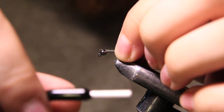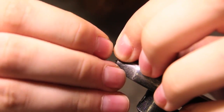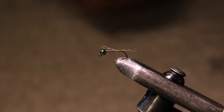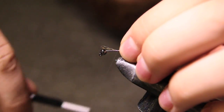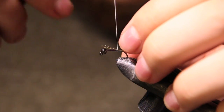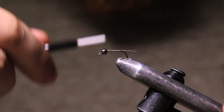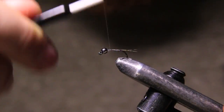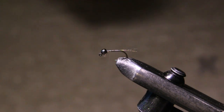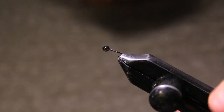Going to tie those three fibers in. Make sure they're on top of the shank — just like so. Take some more wraps, make sure those are nice and tight. Then I'm just going to bring my thread back up to behind the bead and bring those butts up with it. Then I can come in with scissors and just cut those little butts out.